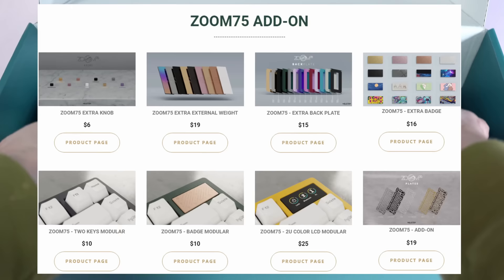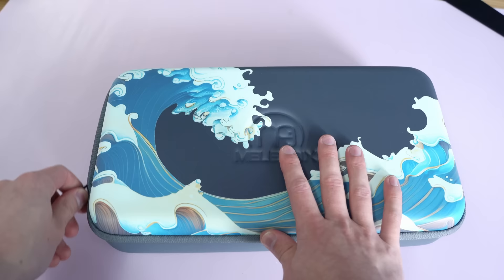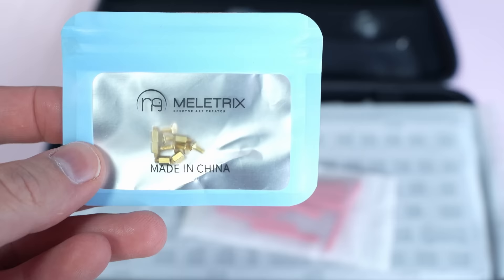This keyboard has a million different customization options, accessories, and add-ons. This specific carrying case is an extra $22 — I don't think it's very necessary, but some might find it cool. Opening the box might seem daunting as a beginner, but I'll walk through most of it. They have all their screws labeled, and those red things aren't flaming hot Cheetos — they're gaskets that we'll look at later.